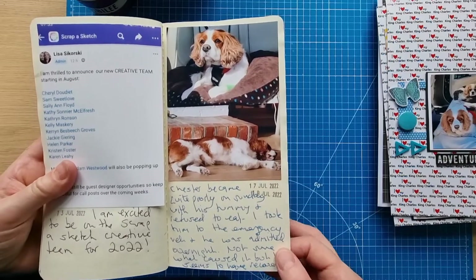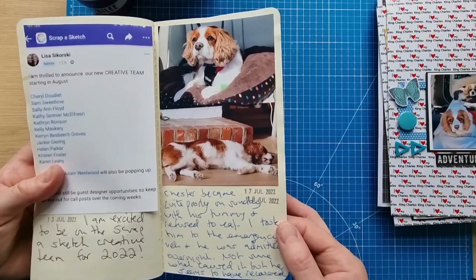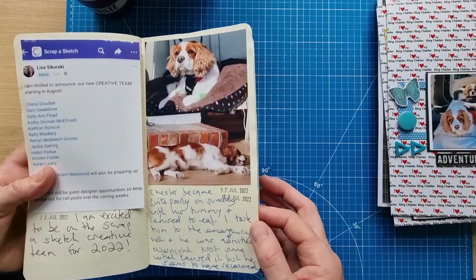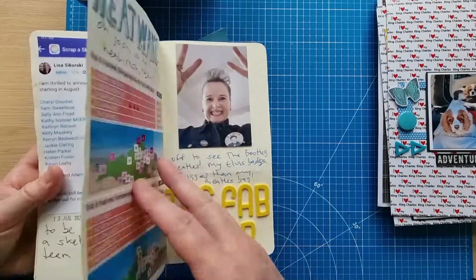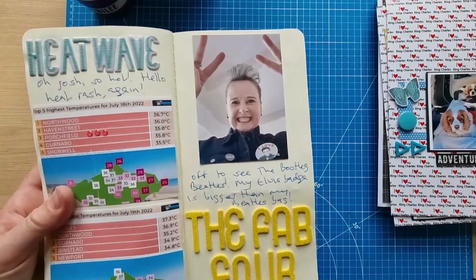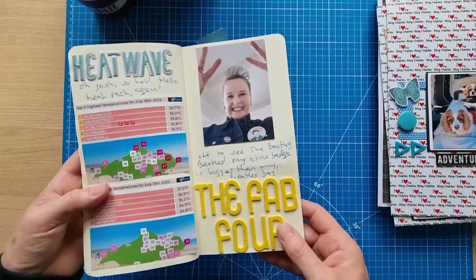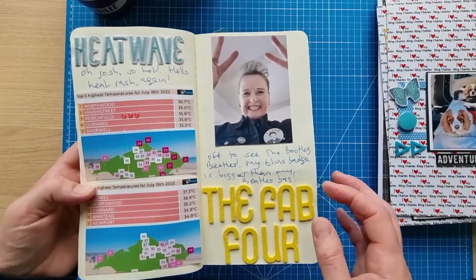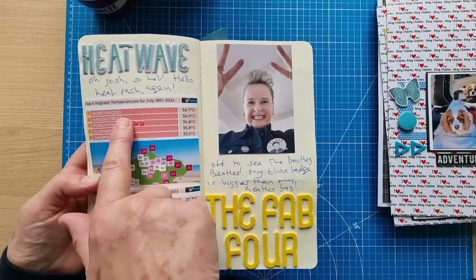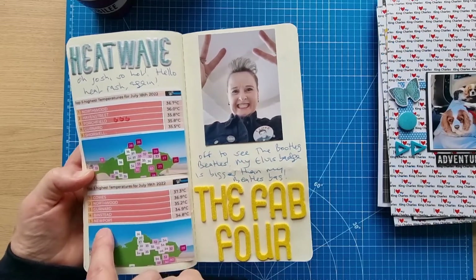Two weekends ago Chester became poorly on the Sunday with his tummy, refused to eat, and I had to take him to the emergency vet — he was admitted overnight. We don't know whether it was related to the previous issue, something he picked up, or the heatwave. On the Monday morning I had to go back to the dentist for my final dental work. Chester had to stay in until the afternoon, so I got my dental work done in the morning and picked him up in the afternoon.